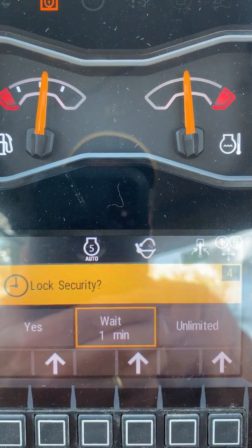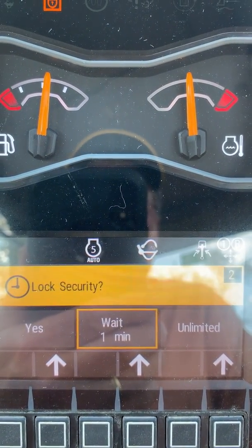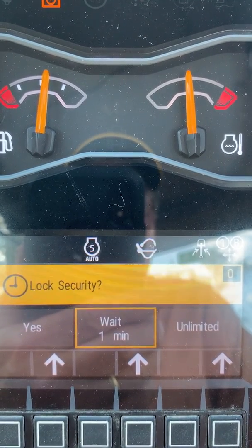I'm going to let it count down and power down, and then we're going to wait for approximately one minute.